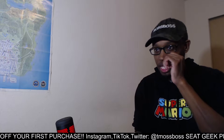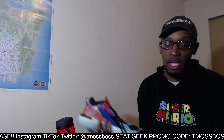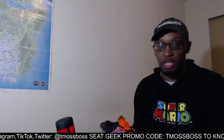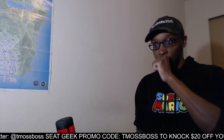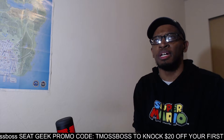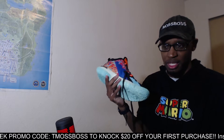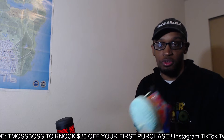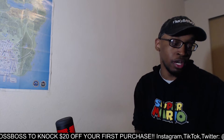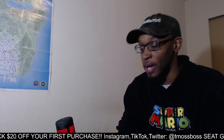I think Nike has a policy where you can return the shoe if it's too small. So it's best to try them on in store if you can, or check a reselling store if they have them. But yeah, hopefully you like your Zion 1s. Anyway, that being said I'll talk to y'all later - thanks for watching, like and subscribe if you're new to the channel, and peace.